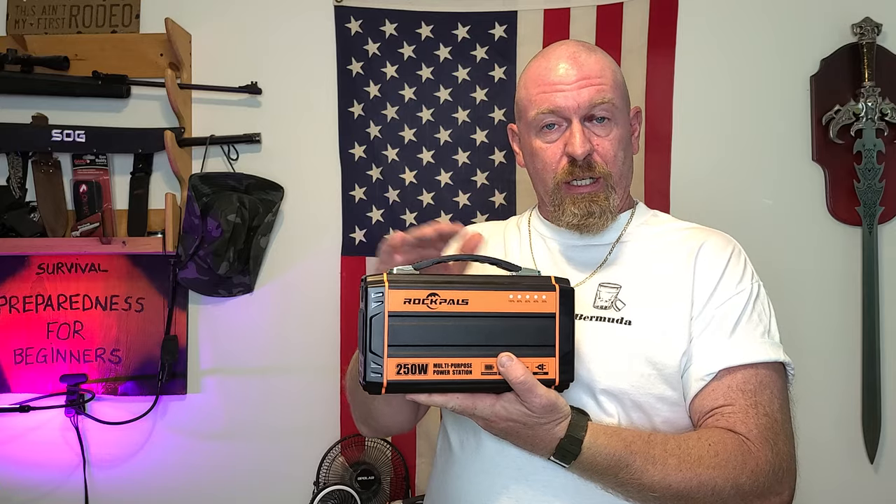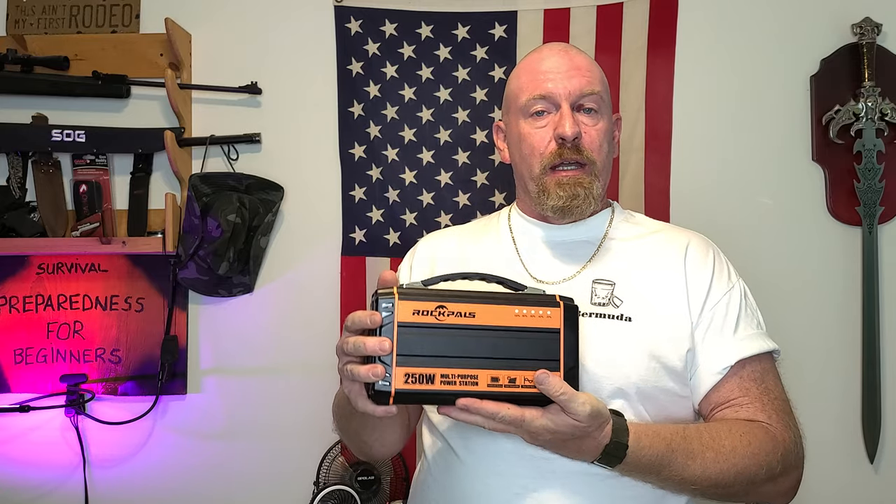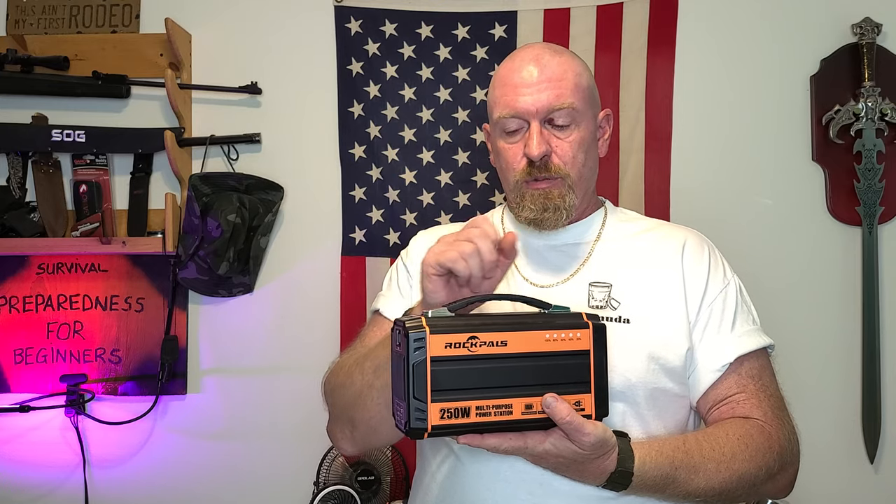I purchased this one right here. I did receive the product and, as you can see, it looks really good. Here's the problem. As I always tell everybody, you need to get out and use these products to make sure they're going to work. And this is what happened.